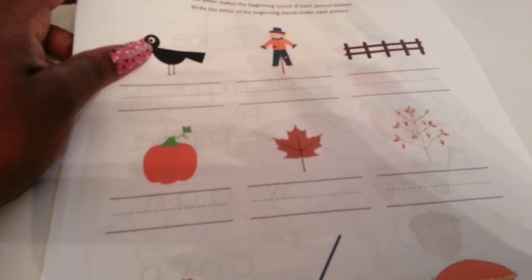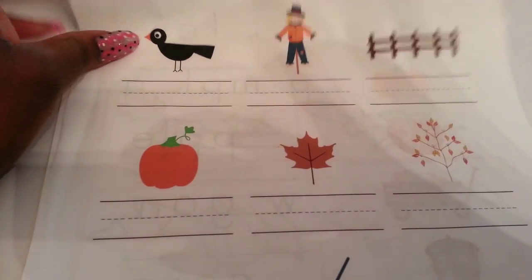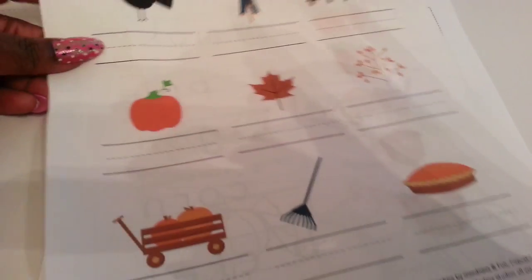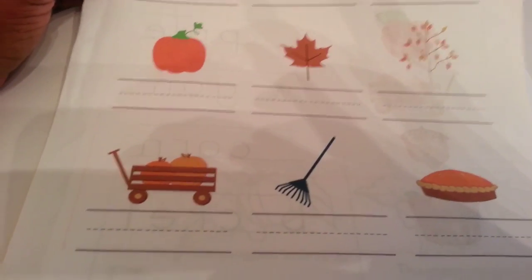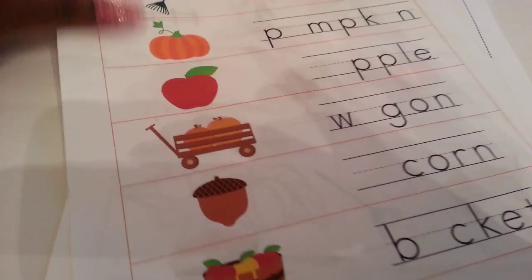Here are some more fall worksheets from Mama's Learning Corner — I'll put a link below to this fall unit. I know when this video goes up it'll be later in fall, but you can still use it or save it for next year. We haven't done this one yet; we're doing these next week. This page has beginning letter sounds — putting down what the word starts with — and I really like this review of vowels, identifying which vowel is missing from the word. Vowels are something I've been introducing him to.